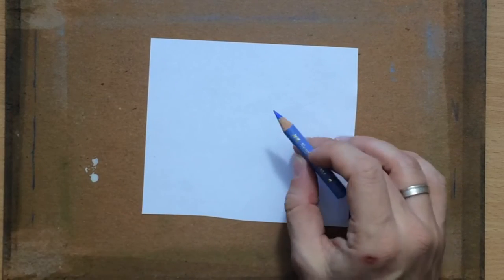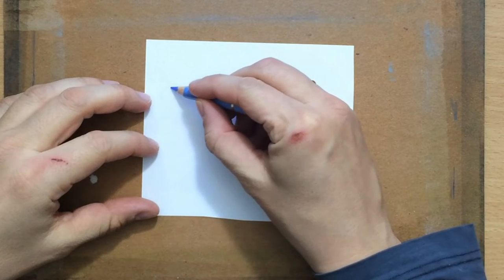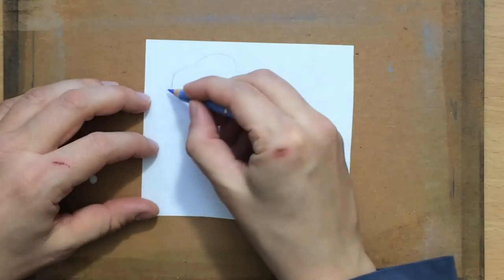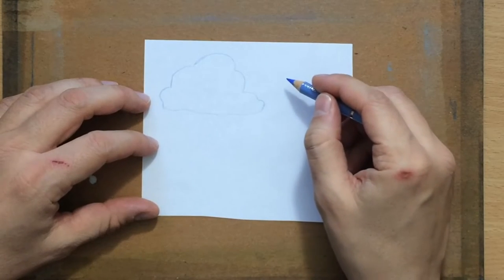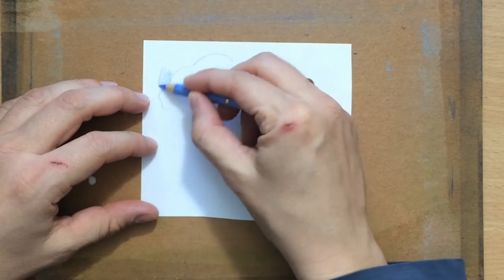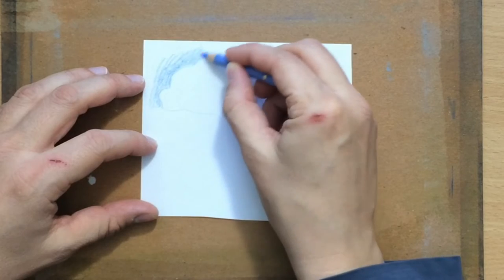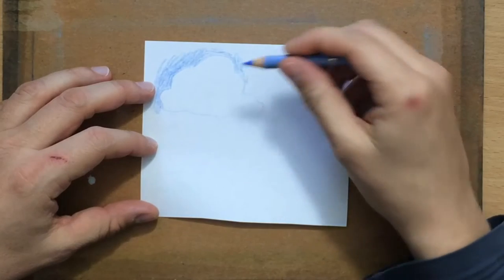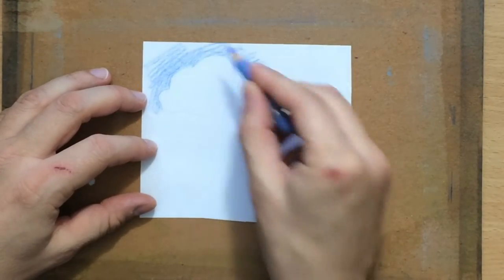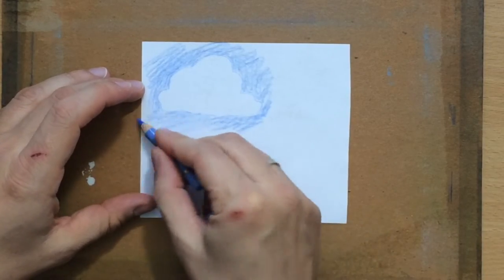Before moving on to the clouds, let me say a few general words about drawing clouds. First, you need to draw the shape of the cloud — they come in all shapes and sizes. The key thing to understand is that clouds are lighter in color, almost white, so the background needs to be darker for them to stand out. You need to create that contrast. Edges are also important: sometimes they'll be clean, sometimes a little blurry — that depends on the shape of the cloud.